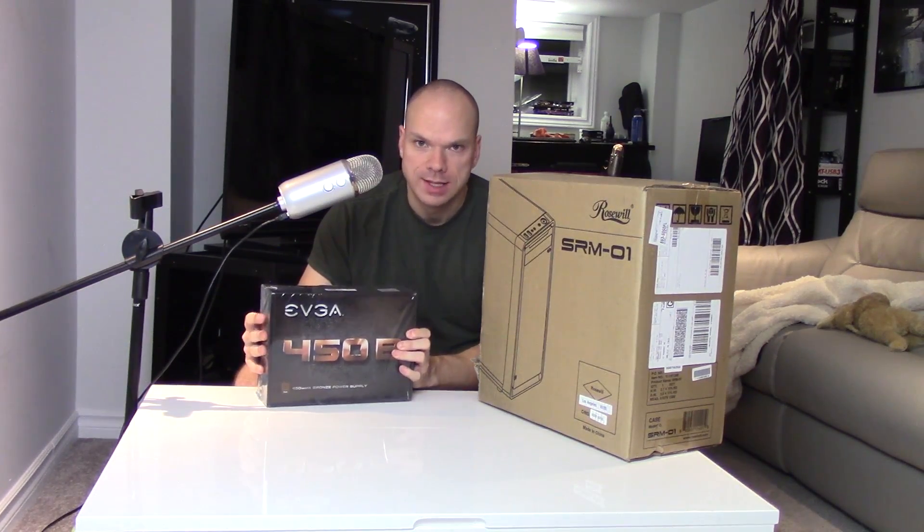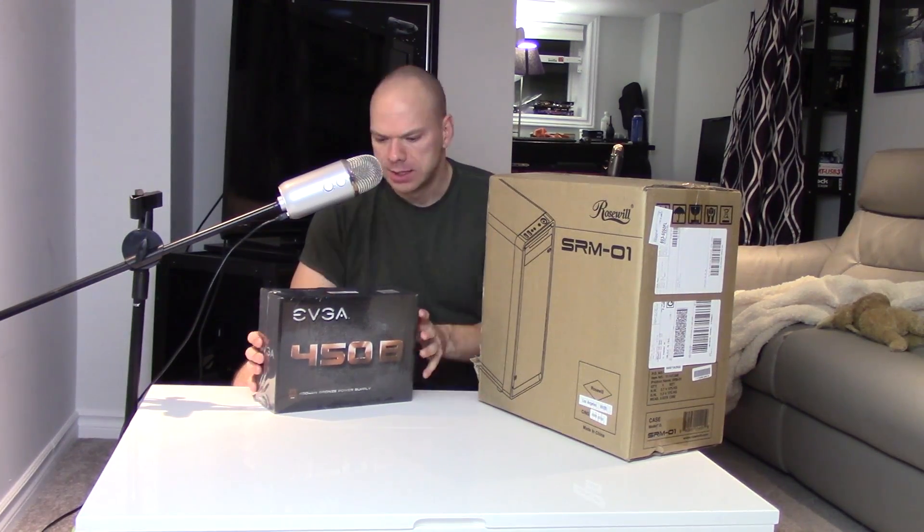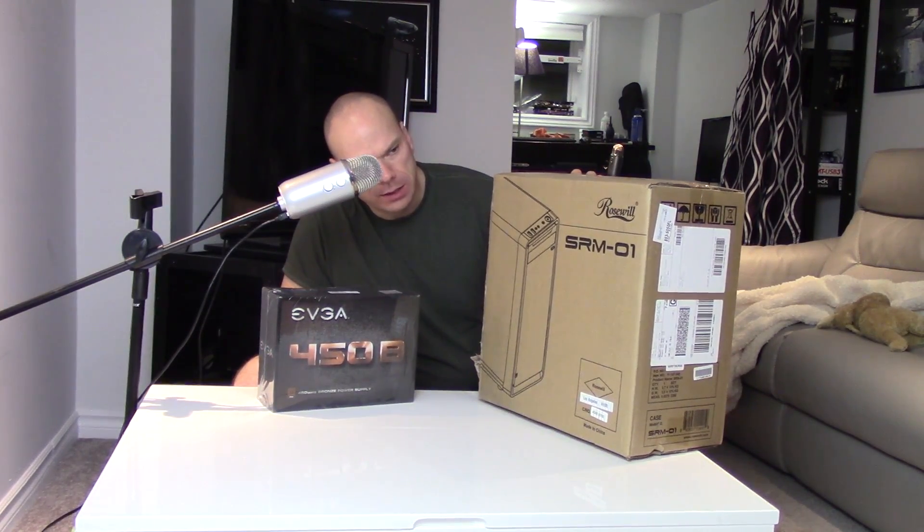Today's build is gonna feature two brand new parts in addition to a bunch of used shit. The reason I bought these parts new is because they were cheap — it was Boxing Week. You can never go wrong with a new power supply over a used one. We have the EVGA 450B for $34.99 Canadian picked up during Boxing Week at NCIX, and the Rosewill SRM01 case on sale from Amazon for $23. This is the foundation of the build. I don't really know what else I'm going to put in it yet, so we'll crack these open and figure it out.